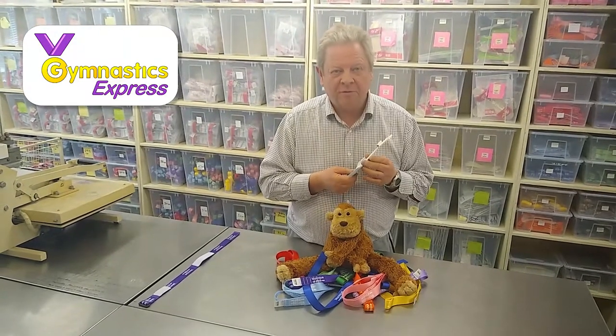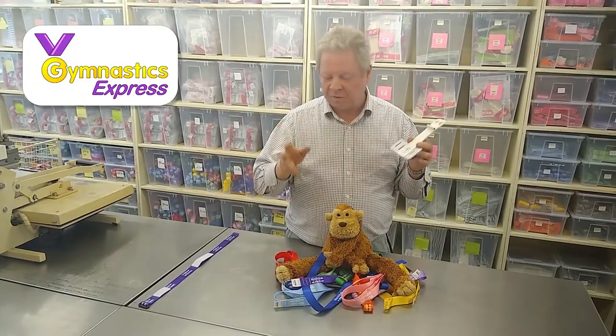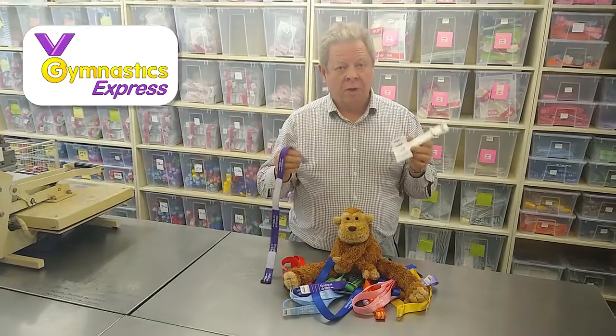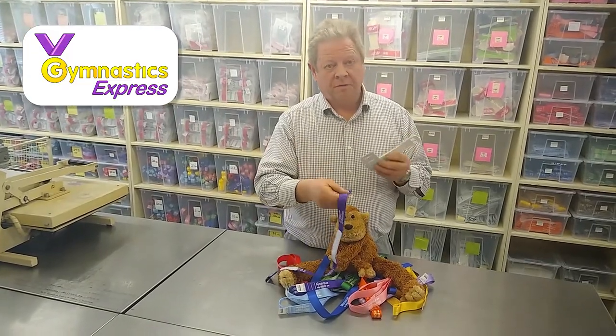Hi, I'm Neil, the Grip Guy from Gymnastics Express. I'm going to take a few moments of your time just to show you how to attach straps to our unique handguards. These straps don't come already attached to the handguard, and this is how you put them on.